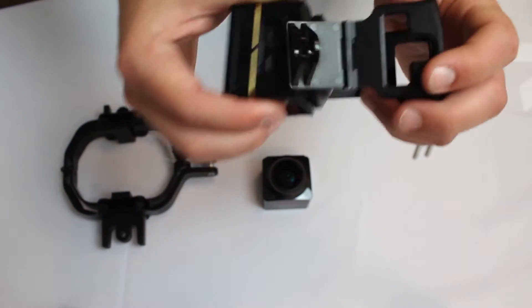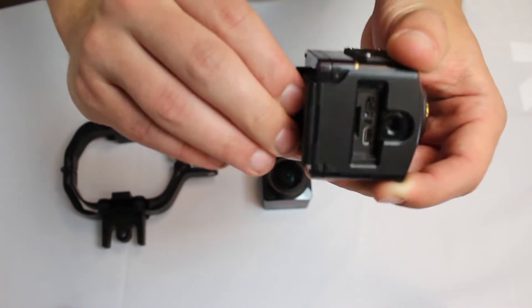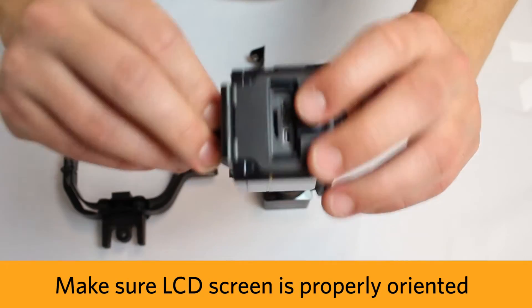First, you insert the cameras into their individual standard housing mounts making sure the LCD screen is correctly oriented.